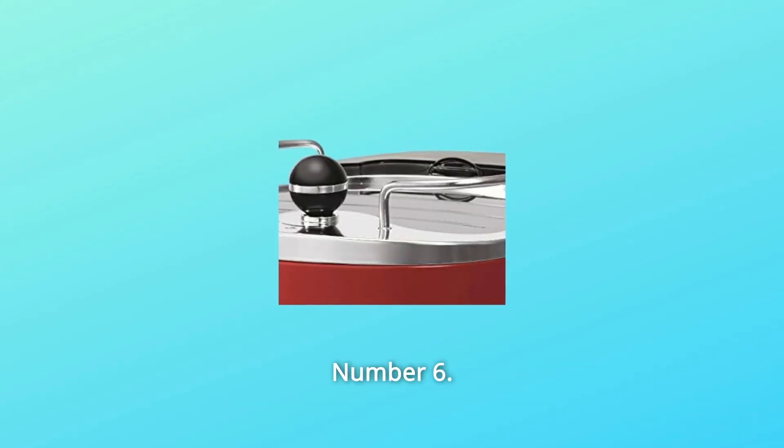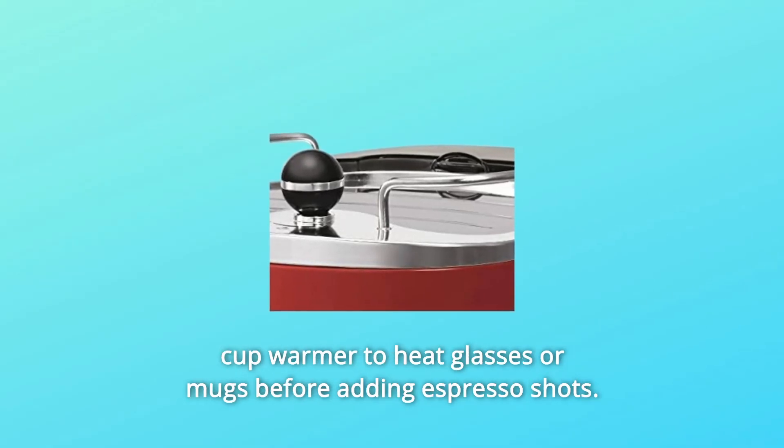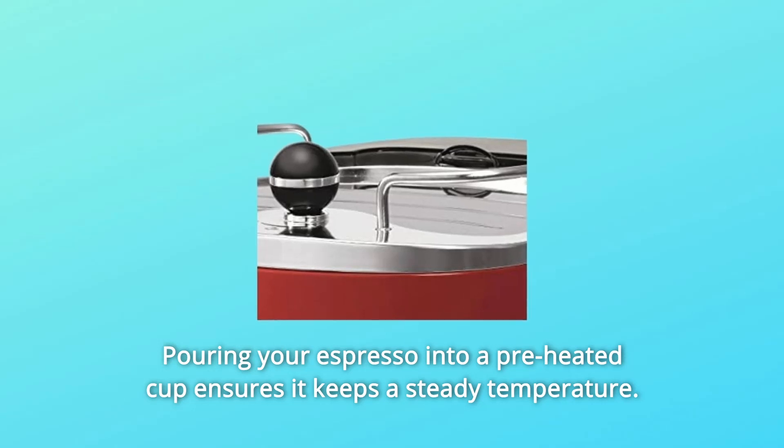Number 6: Built-in Cup Warmer. Keep your beverages hot by using the built-in cup warmer to heat glasses or mugs before adding espresso shots. Pouring your espresso into a preheated cup ensures it keeps a steady temperature.